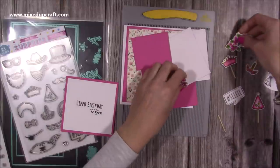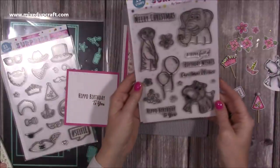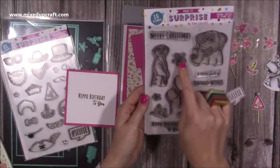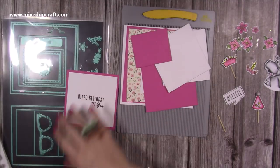I've also gone ahead and coloured and stamped the flowers — these come in the stamp set. You can see there are smaller ones too. You've got some stars, and there's another flower there as well. There's quite a lot in there.